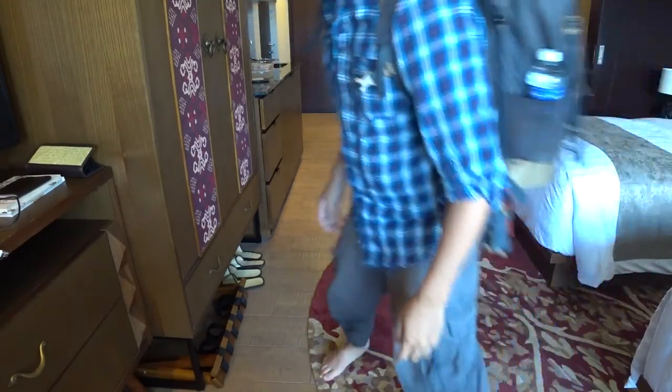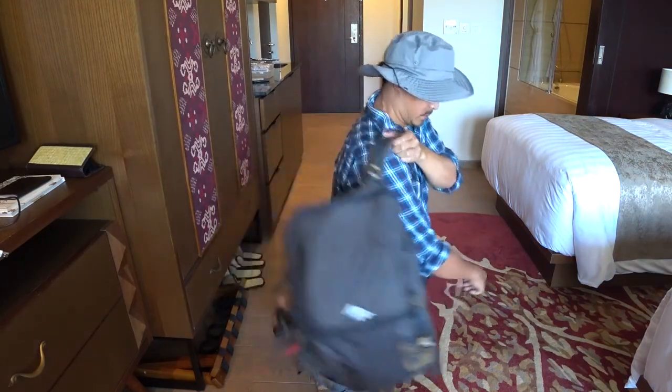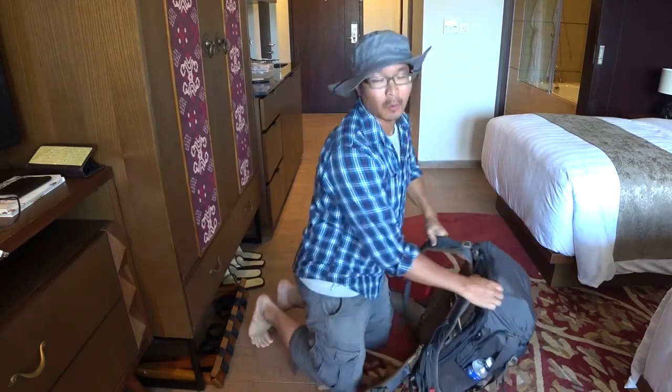Okay, is it working? Yep. So I'm going to unpack my bag right now and show you what's inside this load that I carry with me when I travel.